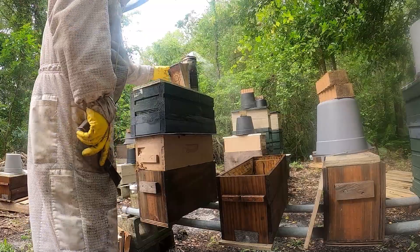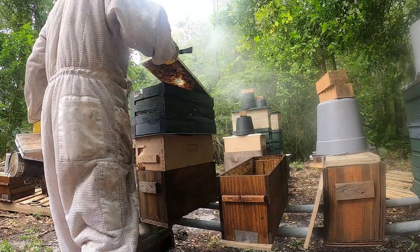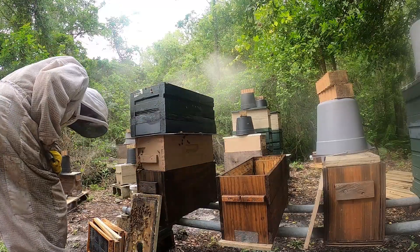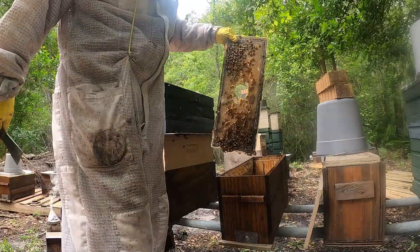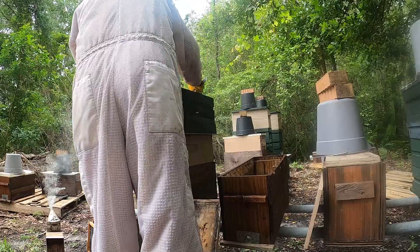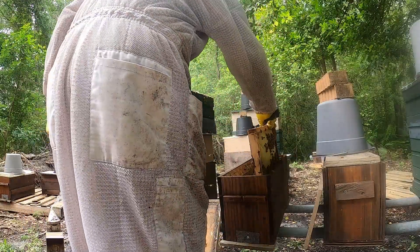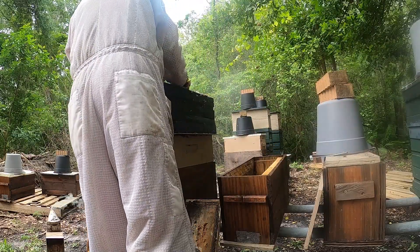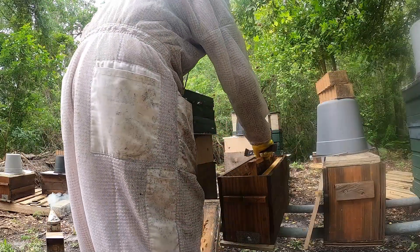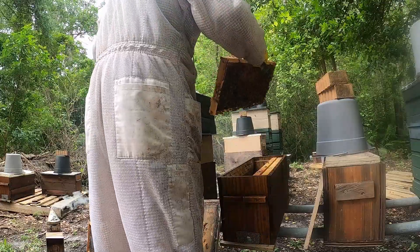Let's smoke them back a little bit here, smoke them babies back. Oh yeah, we got lots of bees up here. Let's knock these off in here. Lots of bees covering those eggs — see, they don't know they're queenless yet guys. They do not know they're queenless yet.